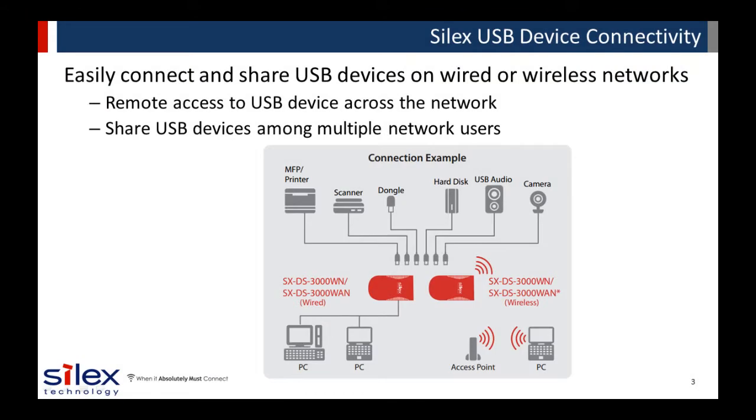Our USB device servers allow users to easily connect and share any USB device on a wired or wireless network. It allows remote access for flexible placement of the USB device, and allows multiple users on the network to share the device. Two of the most common uses of our USB device servers are for sharing USB printers and scanners, and we have features designed specifically for these applications.